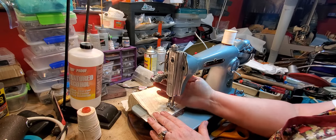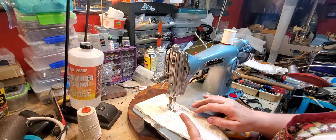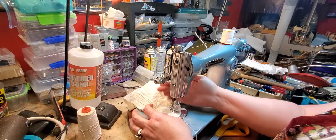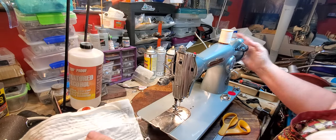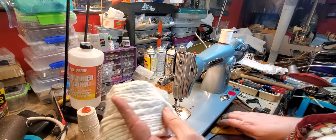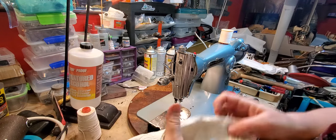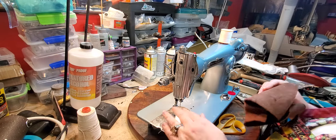This machine will really sew — it has a lot of power. We'll go in reverse, and it just makes a really nice stitch — really nice stitch both top and bottom.